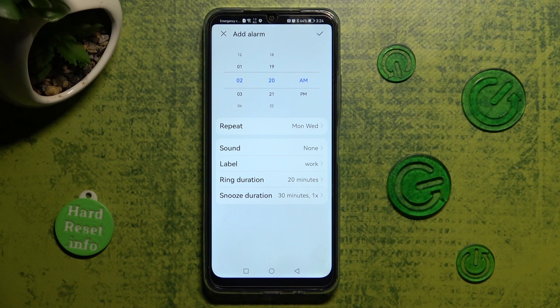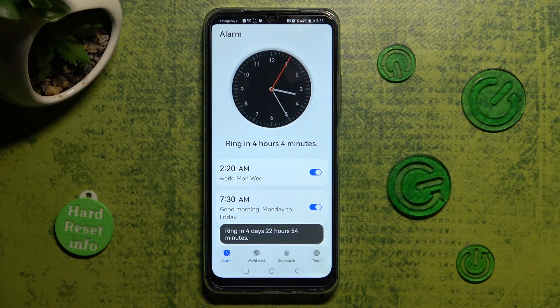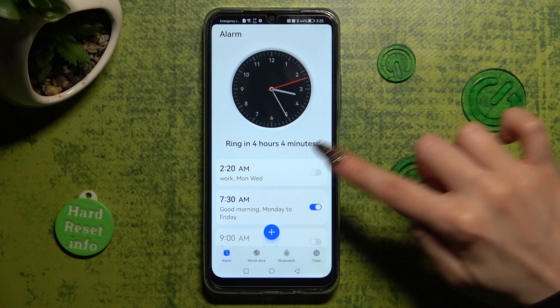And save your alarm by choosing the check mark at the top right corner. As you can see, mine was successfully added. If you wish to switch it off completely, tap on the toggle next to it.